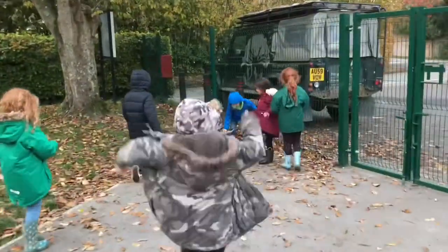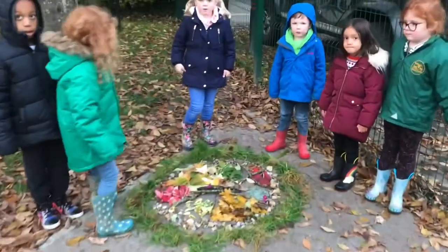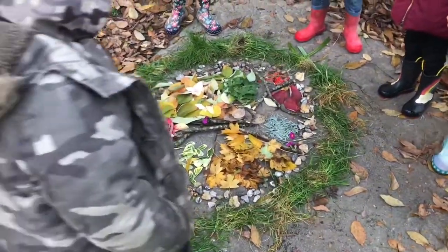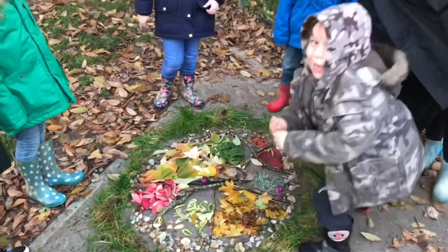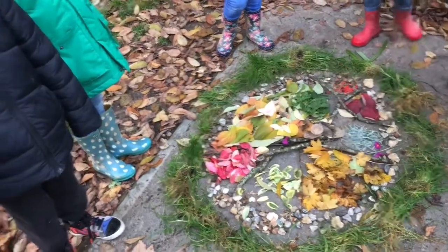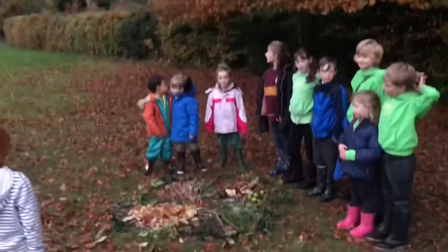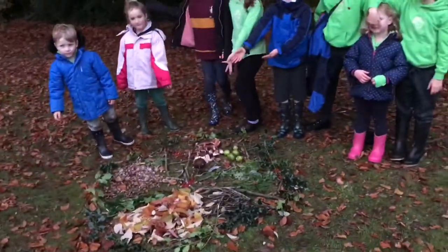We're here at an autumn after-school club and it's our ever so popular Nature Pie activity. Look at this — something to behold. I am very proud; they have done it brilliantly. That is just amazing. I actually feel like I want to eat that, I really do. We're here at an autumnal after-school club and we have come upon a pie — a nature pie.